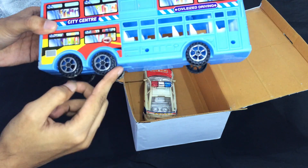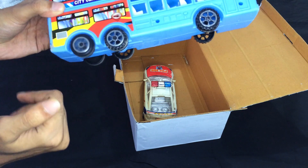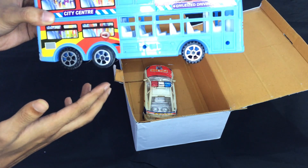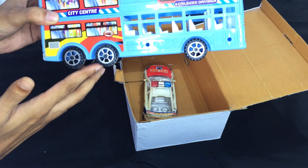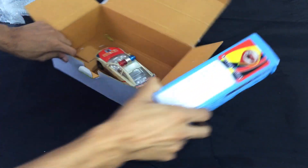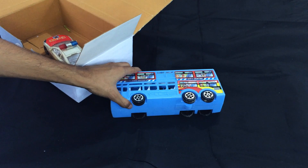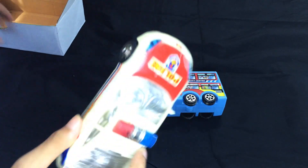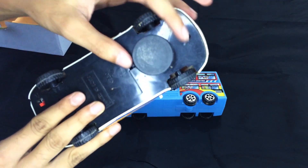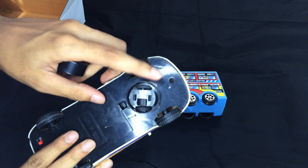Wow, three wheels — the middle wheel is very creamy. Wow, nice! This is a blue color bus and a police toy. Wow!